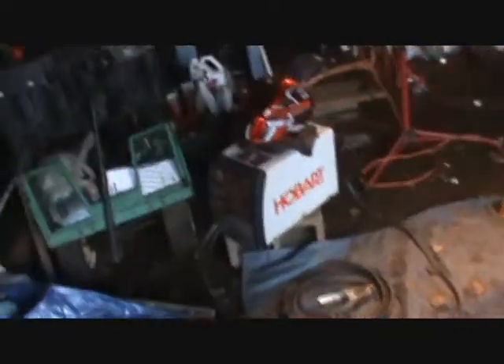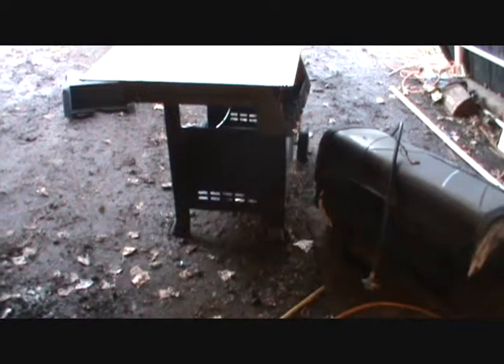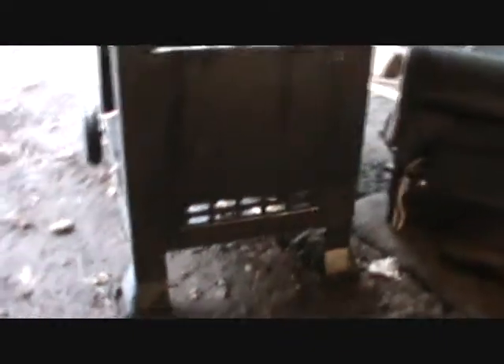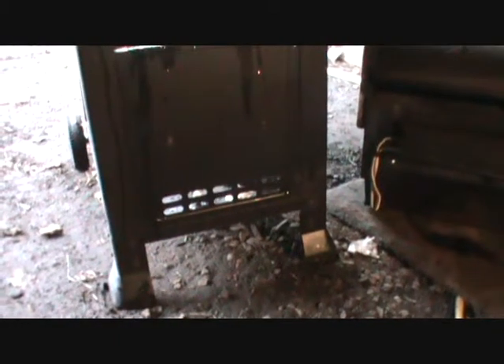Later on I'm going to mount the Hobart welder in here as well. It has a door on one side, so I'll put it on the outside and build a little platform off the bottom. That way I can set the welder on the outside, adjust it, open the door, plug it into a bottle, and have plenty of room without getting snagged on anything. I can access the gauges and switches easily. That's all later to come after I get my check.